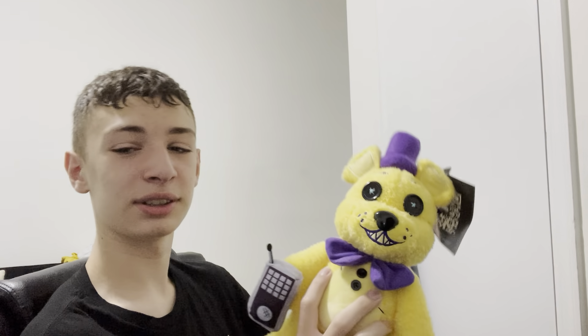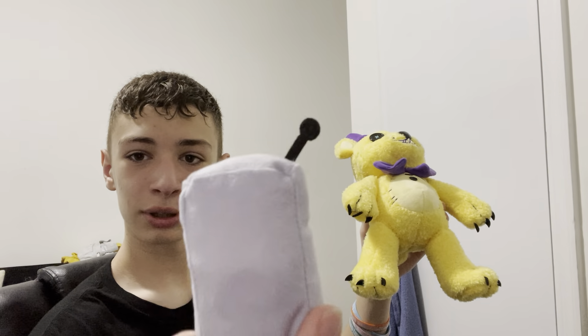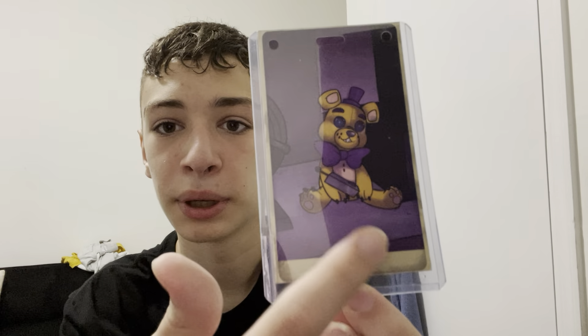Here's the walkie talkie — it's the same one from Sister Location, really nice. And here's the card for Fredbear: that's the Sister Location office from Custom Night showing Fredbear holding a walkie talkie. I love that they added those touches. Now, the main point of these — they're magnetic.